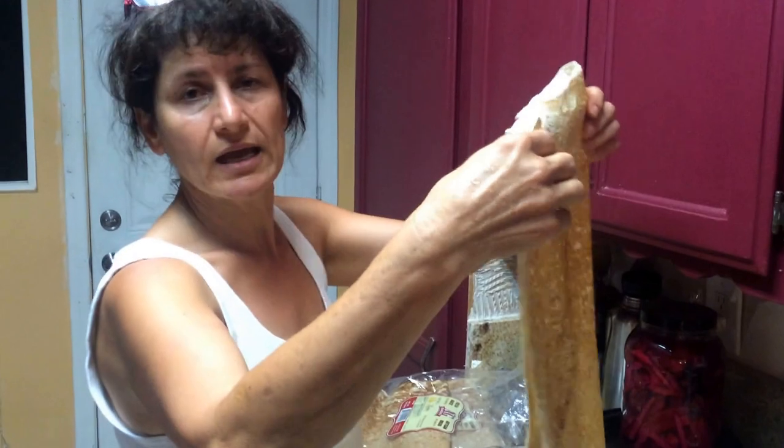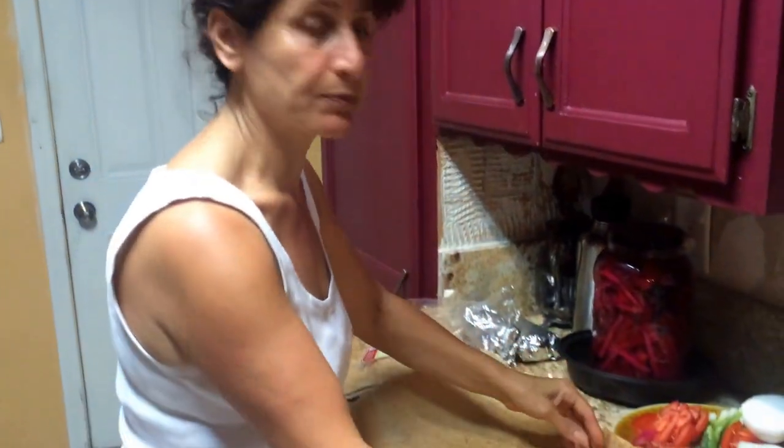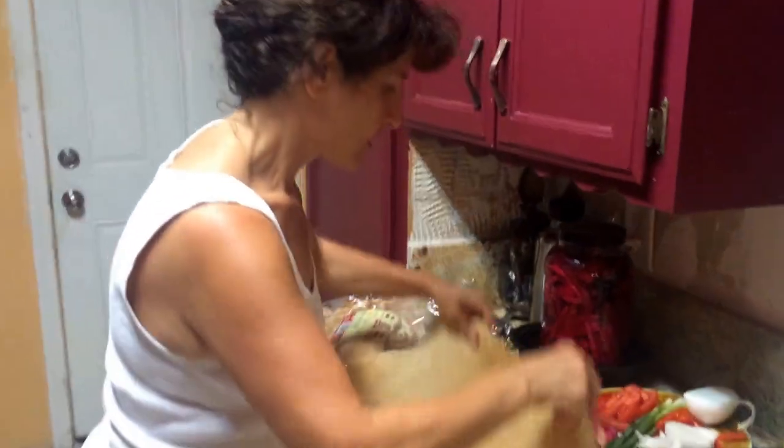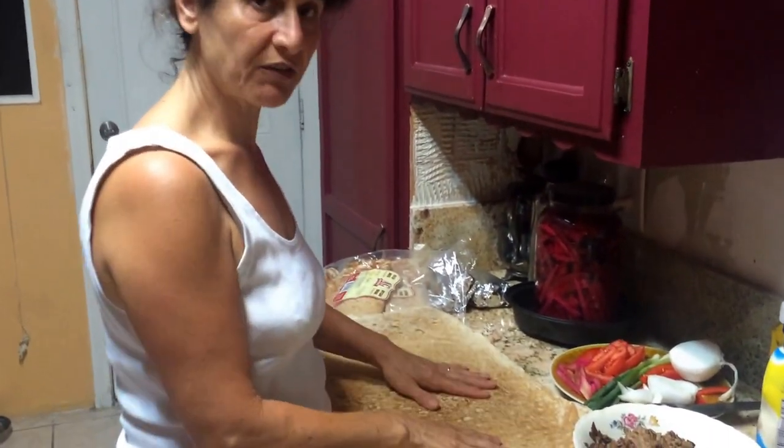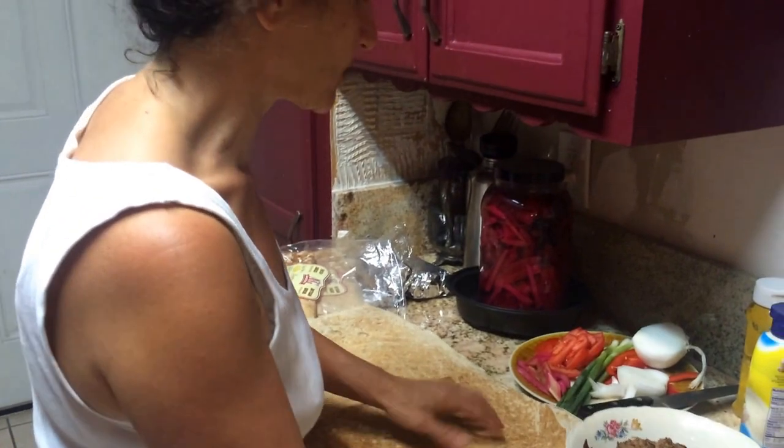Now usually I like to fold the sandwich like this, especially for my husband. It's very thin, and when you make the sandwich this way, it doesn't rip. It's a very, very tasty dish.